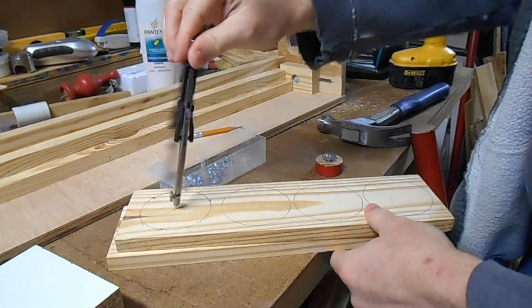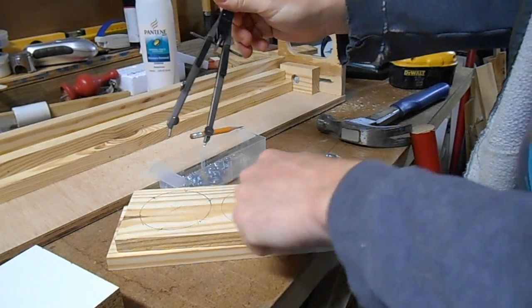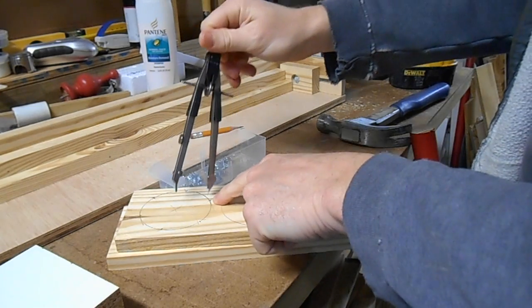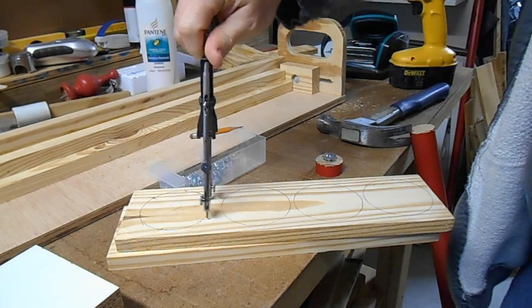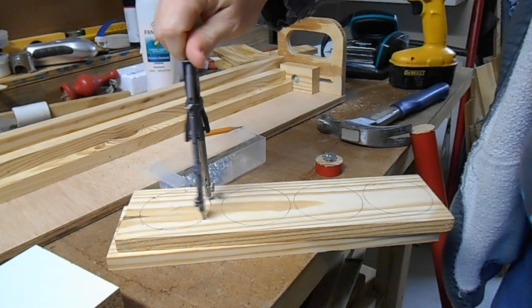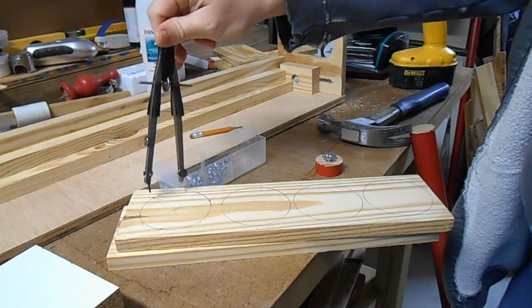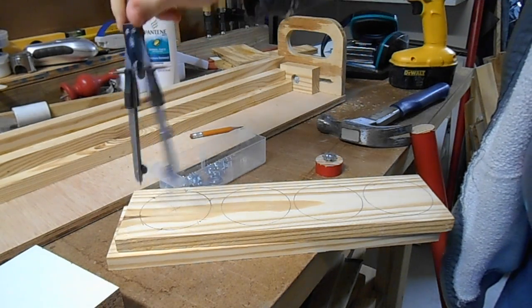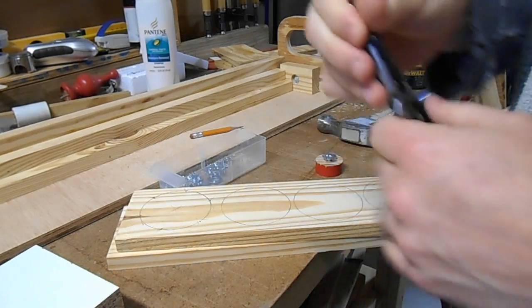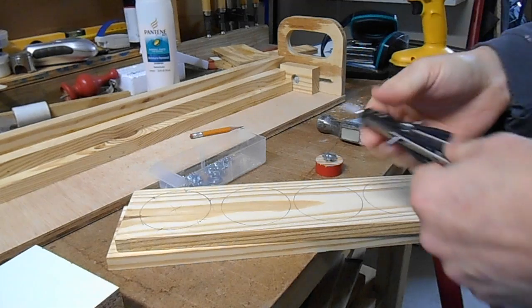If you draw a circle with a compass and just pick a point on the circumference — it doesn't matter where — put the pointer tip down and strike on the outside circumference, then move down and repeat. You end up with six equal divisions. It's very peculiar the way geometry works.